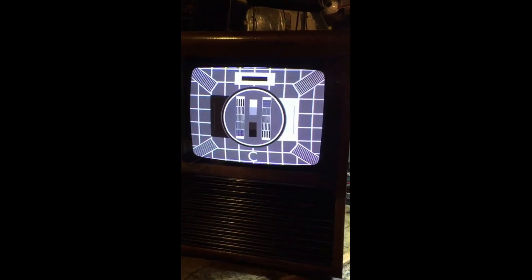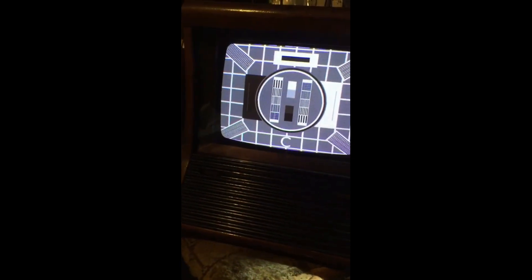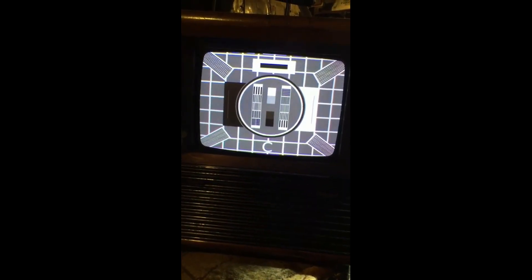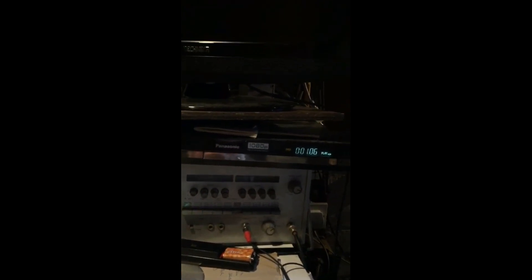Here's the picture — composite input RGB. Not included yet, but it's quite good on composite. It's feeding a Panasonic, an older Panasonic DVD recorder playing the test card.